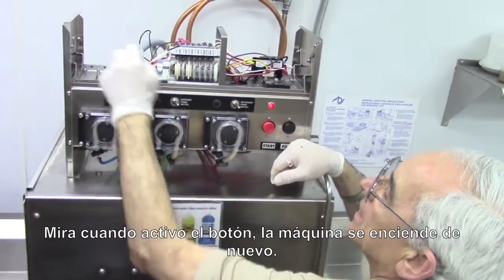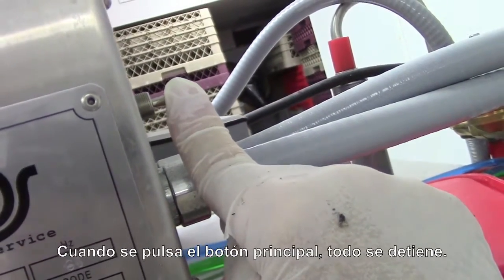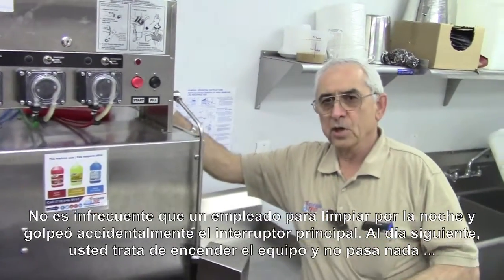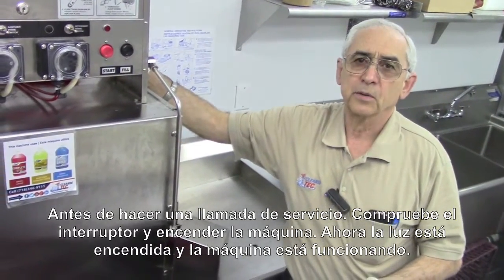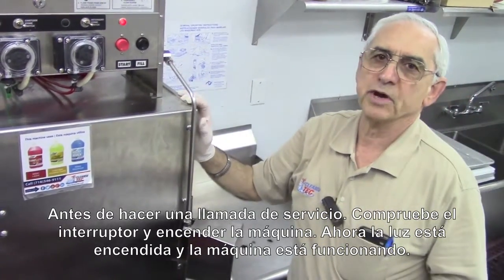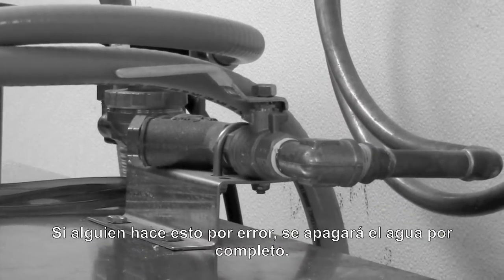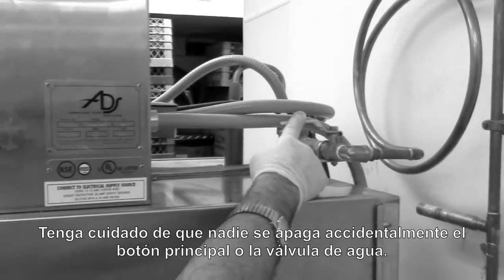Watch when I flip the switch again — now it begins to start. Also located behind the machine is a master switch, and when you shut that off, everything stops. It's not uncommon for an employee at night to not realize it and shut that switch off. Next thing you know, somebody comes in during the daytime, goes to turn the machine on, nothing's happening, and you're calling for a service call — but there's absolutely nothing wrong. You also want to notice there is a shutoff valve on top of the machine, so be careful that nobody at the night crew has shut the switch off or closed the water off accidentally.